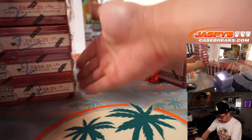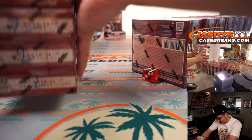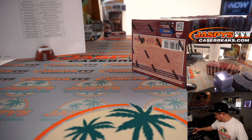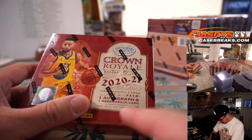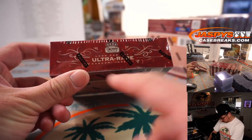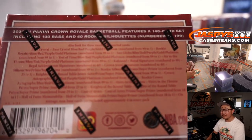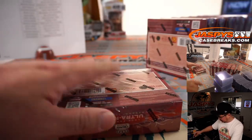All right, so we'll mark all of those with a two so we know they're all from the same case — it kind of looks like a Z; my twos look like Zs. We'll leave that on the back table there. I'm certain we'll do that tonight. All right, box number one — that's Steph on the front right here. Find one autograph and one memorabilia card per box on average. We're looking for the ultra rare kaboom inserts. A lot of fun stuff in this crown royale. Good luck.